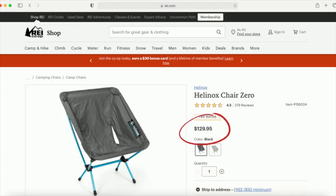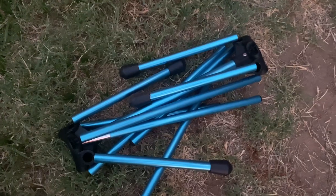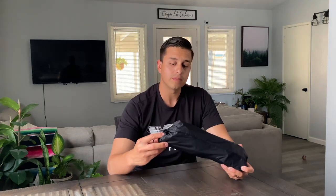So the chair is pretty pricey — it costs $129 not including taxes. I actually purchased this at REI. The fabric is made out of durable polyester; the frame is made out of aluminum, which makes it pretty light. The description says a pound, but getting down to it, it weighs anywhere from 500 to 510 grams. The weight capacity is 265 pounds.